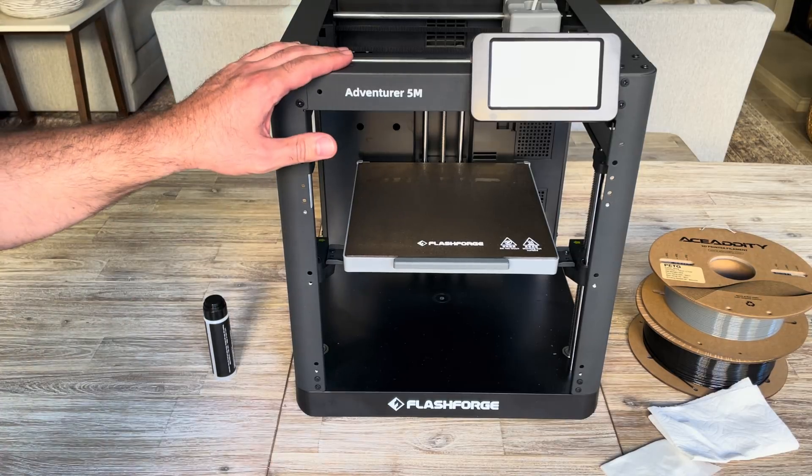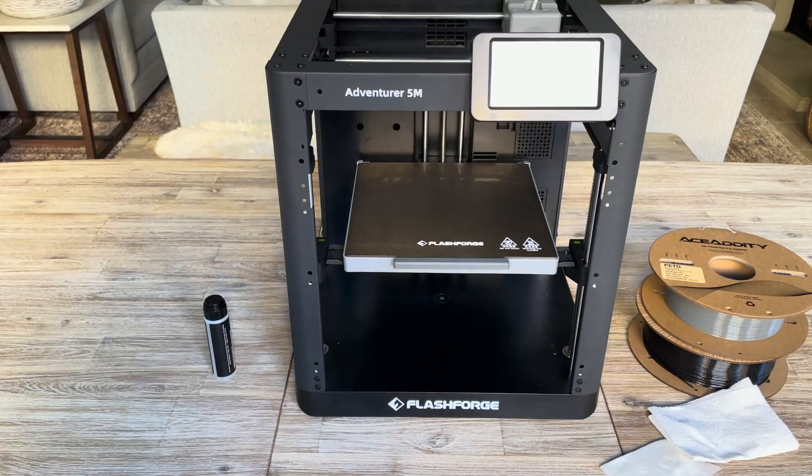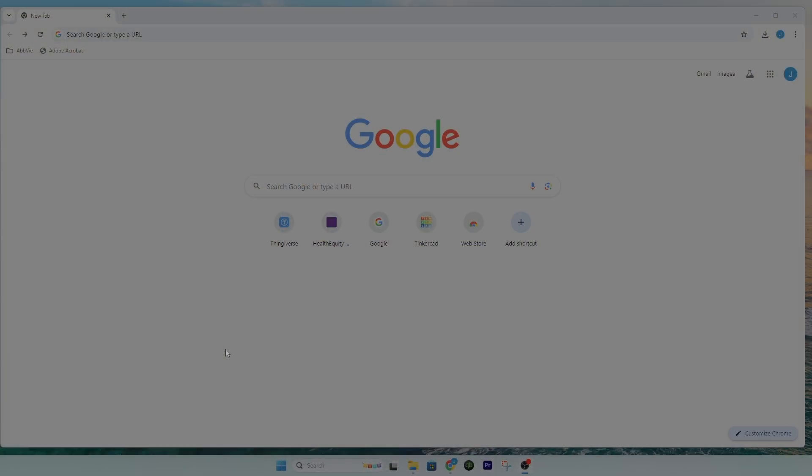Now that we have our printer set up and ready to go, the next thing we're going to do is go to the computer, download the STL file from a website called Thingiverse, and then use a software called FlashPrint to slice the file and upload it to the printer.